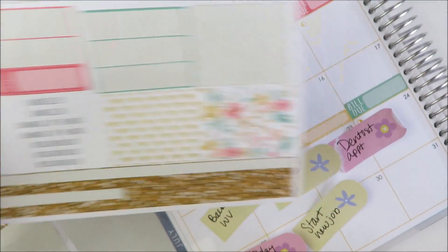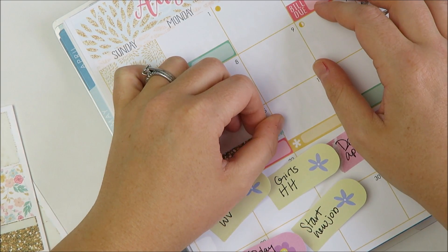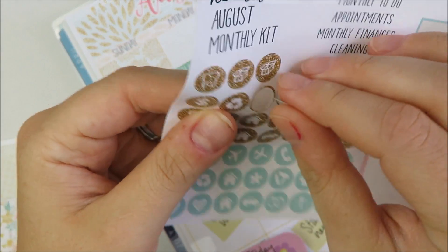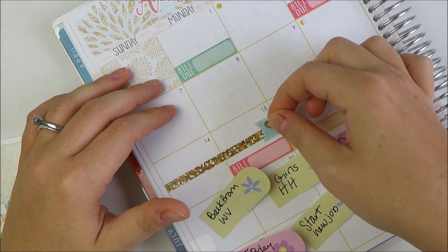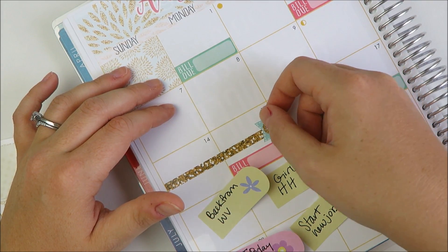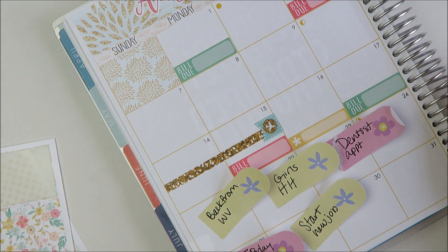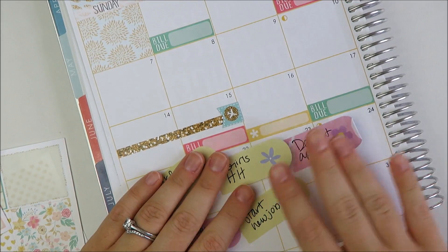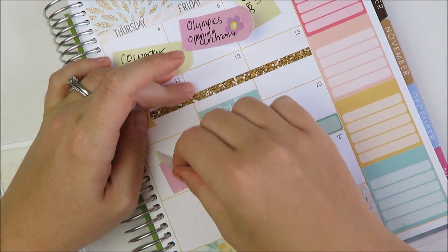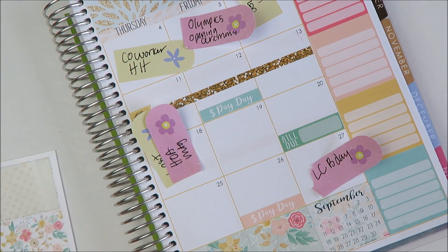I'm going to take another one of these flags. I did these wrong — I used the down one for going up and vice versa. But I think as long as you turn them it doesn't really matter. Then I want to do the same for the following weekend. We're driving to West Virginia — someone has access to a cabin and we're going there. That'll be pretty fun.